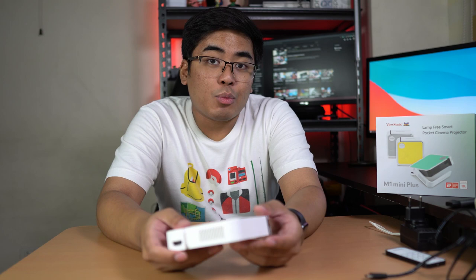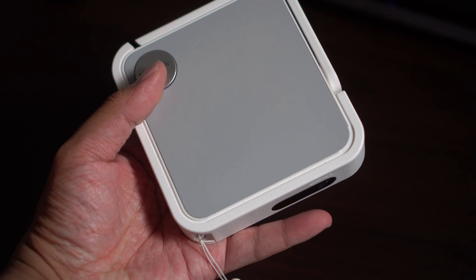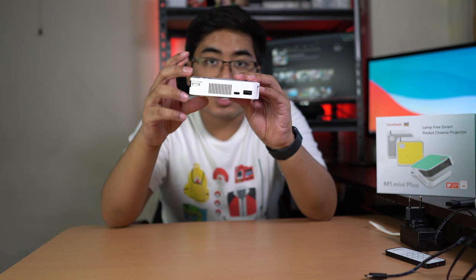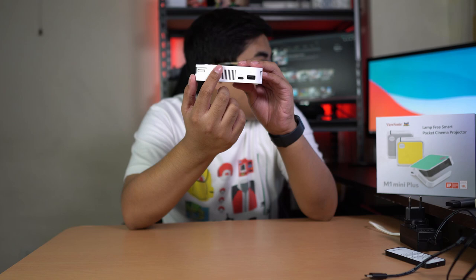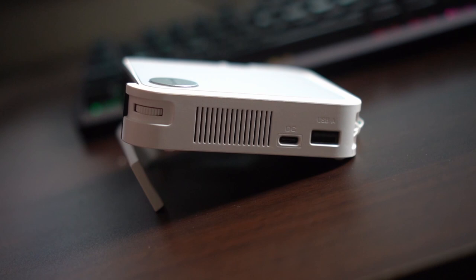Now let's talk about this device. On the top we got the plates — we've changed the plate to gray. It's an interchangeable plate like I said earlier. On the other side, we got here the USB-A and also the USB-C along with the speaker. Again, it's made by JBL, so you already know it's reliable when it comes to audio quality. On the other side, we got here the HDMI.